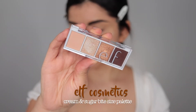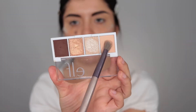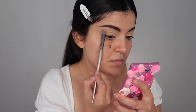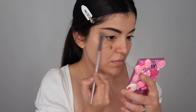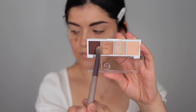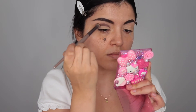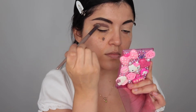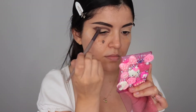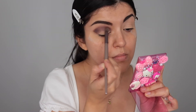I'm using the Cream and Sugar Bite-Size Palette by elf Cosmetics — the shades are so nice, blendable, and very pigmented. First I'm going in with the vanilla shade on my brow bone, then going in with the dark chocolate brown, tapping it into my crease and going a little higher since I'm doing a cut crease. I tap it in first and then blend it out, which really helps when working with dark shadows.